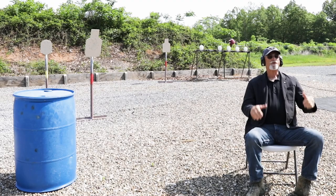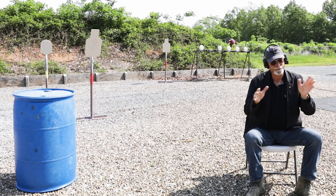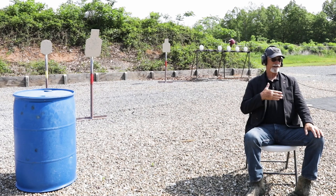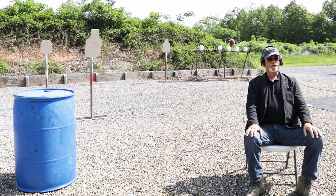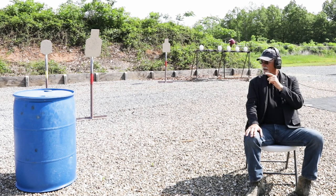The way we're going to start this drill is seated. With your back against the back of the seat or the chair — not leaning forward ready to jump up, that's not the way it works in the real world. Hands on your knees. On the signal, on the beep, get up, locate your threat, move to your point of domination, draw and place two rounds on the bad guy target. Remember, we're trying to do it in five seconds or less with good hits.